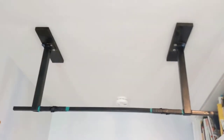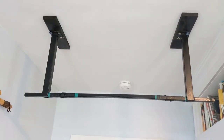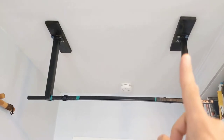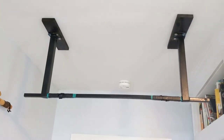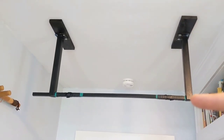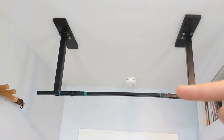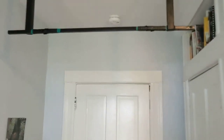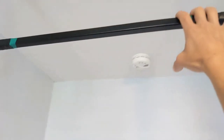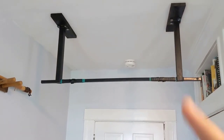Once you've found those, there are two measurements you need to consider. One is the measurement from here to here — that's probably going to be 32 inches because you've got 16-on-center floor trusses. The second is this distance right here: you want to be sure that when you do the pull-up, you can get your head and chin up over this, and also that the distance from there to the floor means you can reach or nearly reach the bar from the ground.